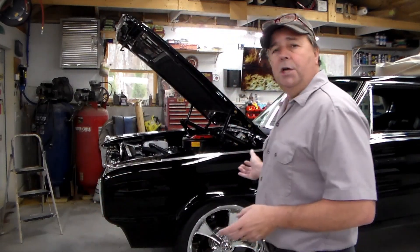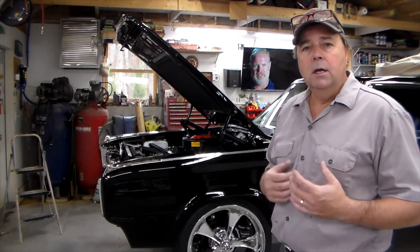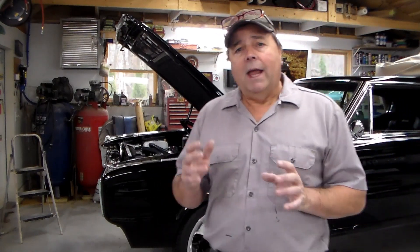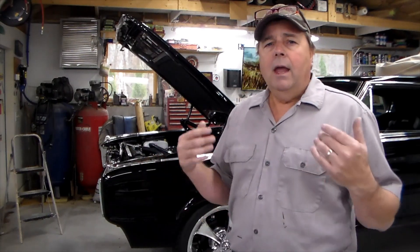I'm restoring this 67 Charger for quite some time. If you've followed any of my blog posts or my YouTube videos, you're probably familiar with it. Welcome aboard. I got this car in a million pieces and I've been restoring it for a client - it's been a learning process. There's a lot of unique things in this particular car. One of them is the rotating headlights.